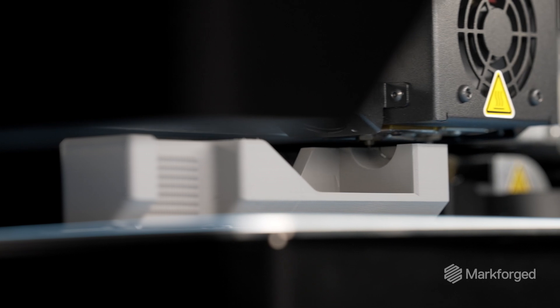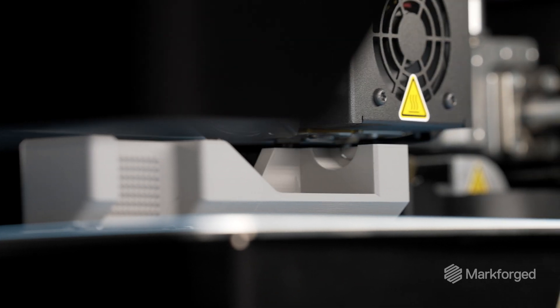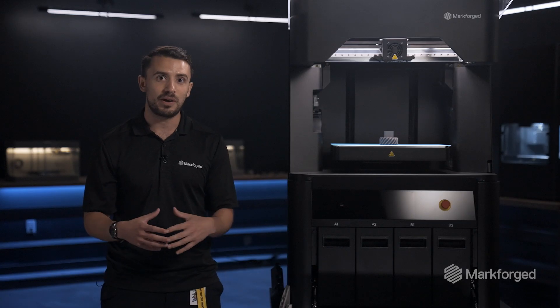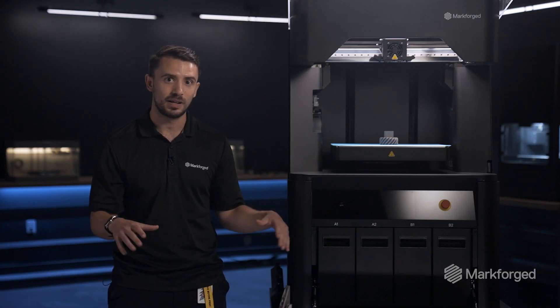The FX10 offers several advantages over its predecessor, the Metal X. For one, it prints faster. Additionally, it has a larger build volume, so now you can pack metal builds with more parts, print them faster, and then operate with a full sintering furnace to have more efficient operating costs.